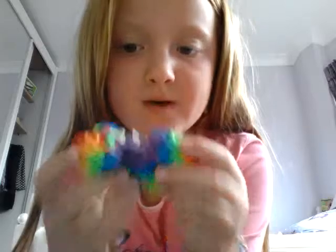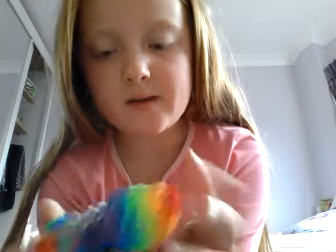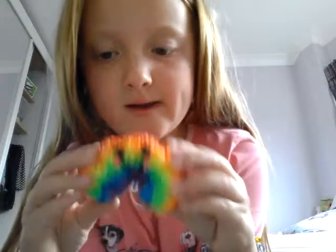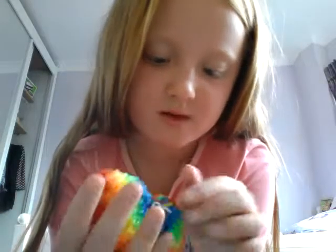It has kind of broken at the bottom but I kind of saved it with a few bands. But yeah, that is my rainbow. I really like him. He's nice and squishy but I can't really squish mine now because it's broken.